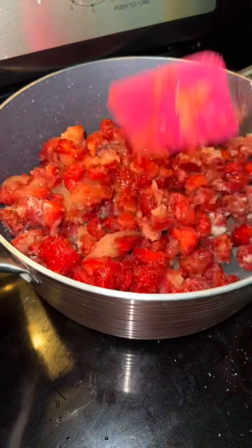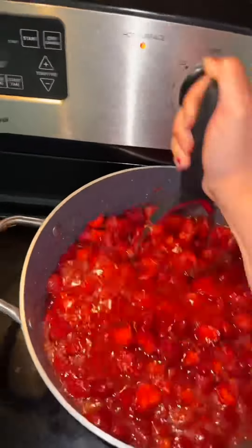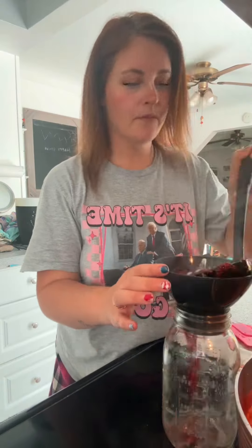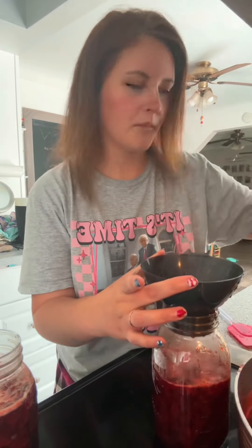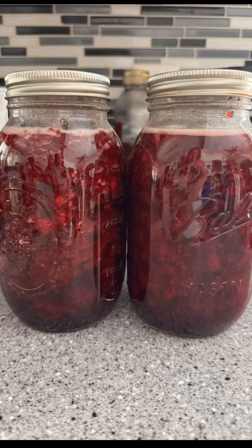Mix everything on a medium-low setting, then mash it with a potato masher and let it simmer for 10 to 15 minutes until it reaches a rolling boil. After that, pour them into your jars. You can either give them a water bath and can them for long-term use, or let them cool down, put them in the fridge, and enjoy — super yummy!